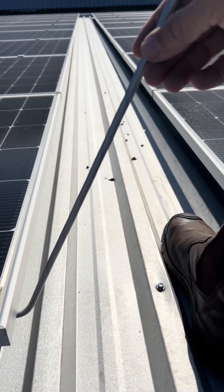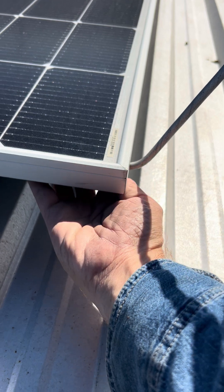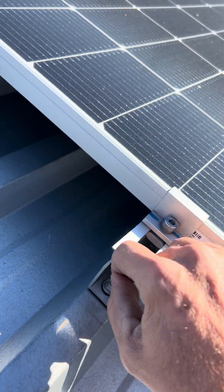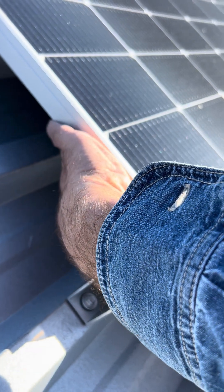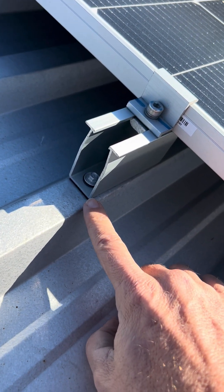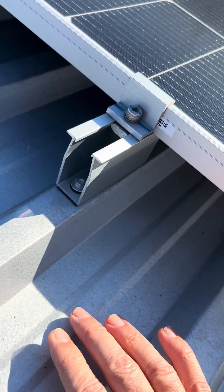I'm quite intrigued by the lightning protection system because it's connected to the solar panel PV frame, but there's no conductor going anywhere. These look like galvalume sheets.